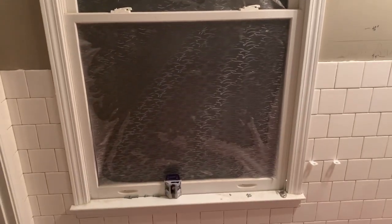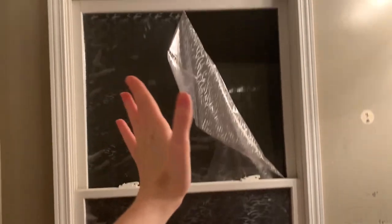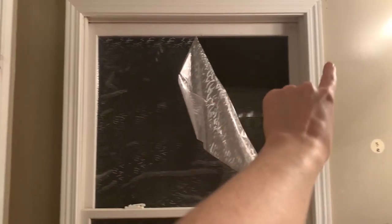This window right now has a privacy film on it which is not cute. So I'm going to do a little rod here with a cafe curtain that will go higher up so people can't see in.